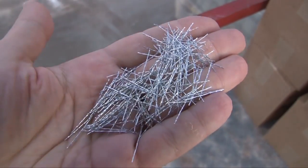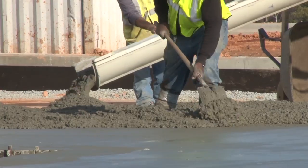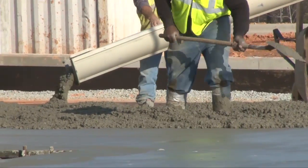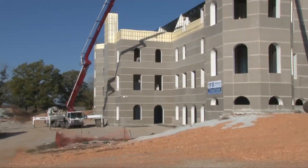Helix Micro Rebar is engineered to replace rebar and mesh in concrete. For 10 years it's proven itself in doing just that in applications ranging from slabs to multi-story buildings.